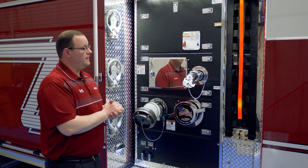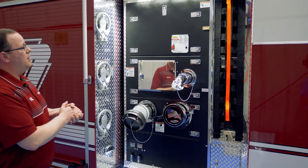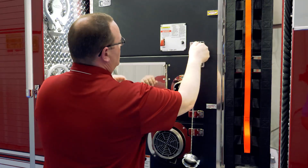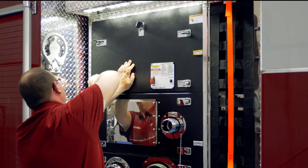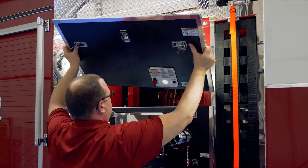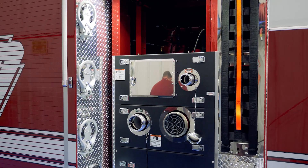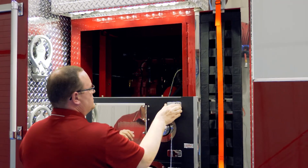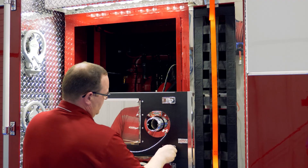Now we're on the right side of the truck — the passenger side of the apparatus. I want to go over the maintenance access from the pump operator stand and pump house standpoint as far as gaining access to it. It's literally just a matter of turning your latches, taking your panel, and setting the panels aside — and you're going to be able to start to see portions of the pump house as far as how much access you're actually going to have inside here.